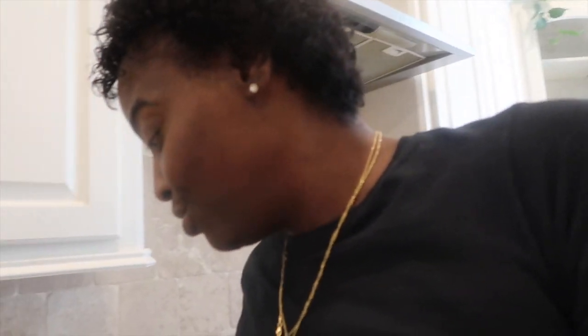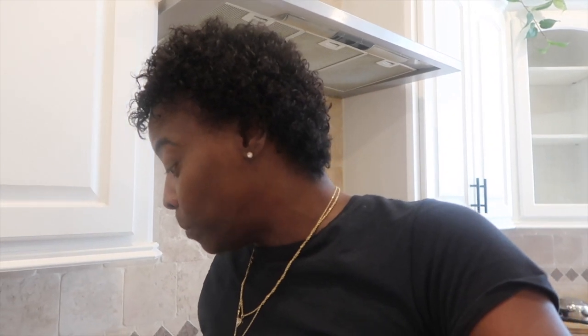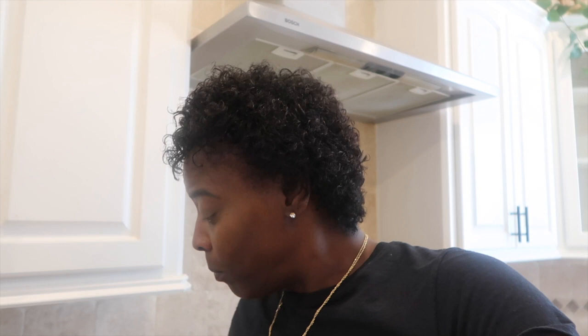Don't knock it till you try it, cause I'm telling you — this popcorn and this shrimp is good. But the things people come up with on TikTok! I need one more shrimp — I shoulda put some more shrimp in here and some more popcorn. But I was scared to try it. It's good though — it's good!